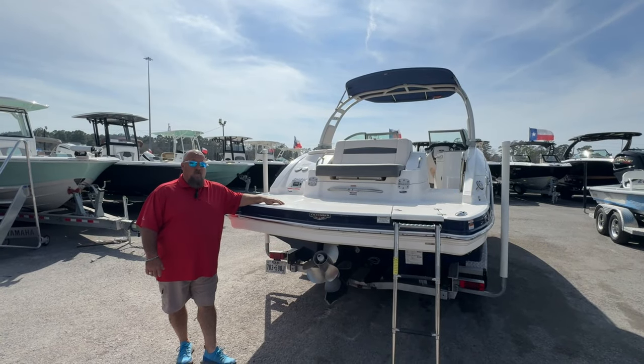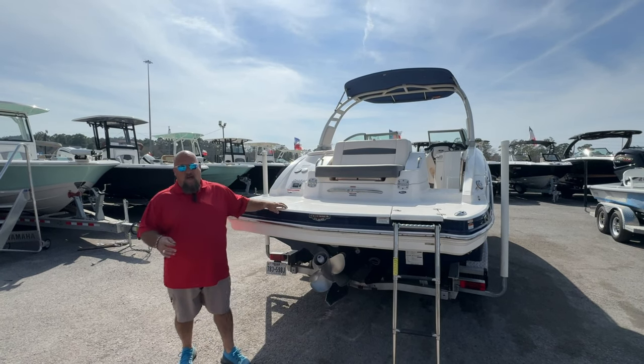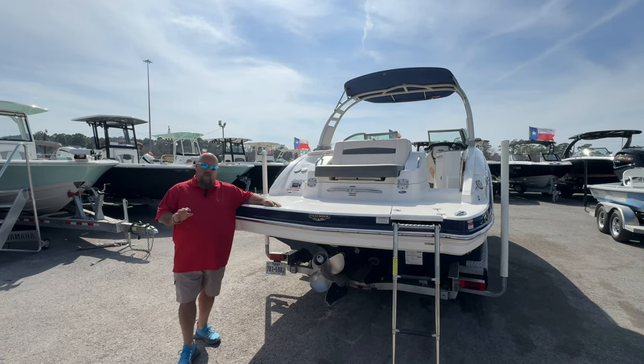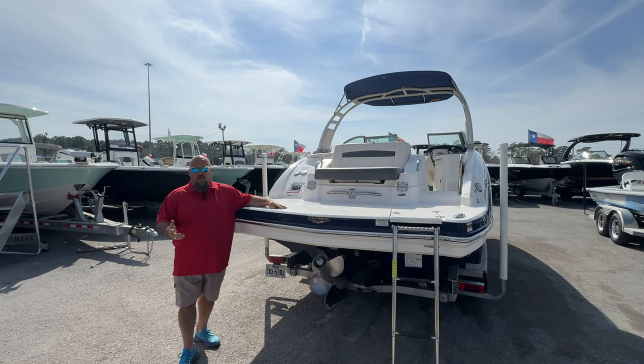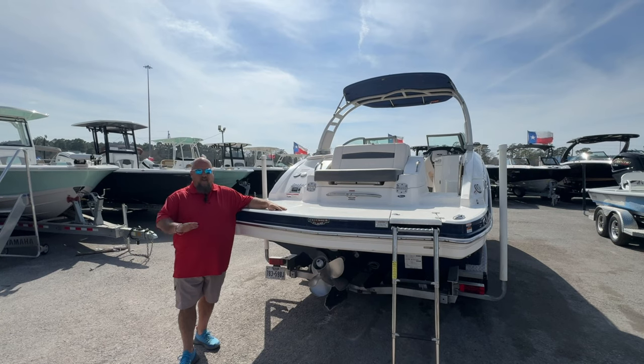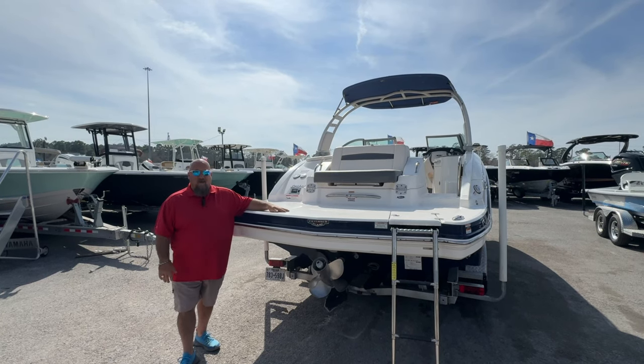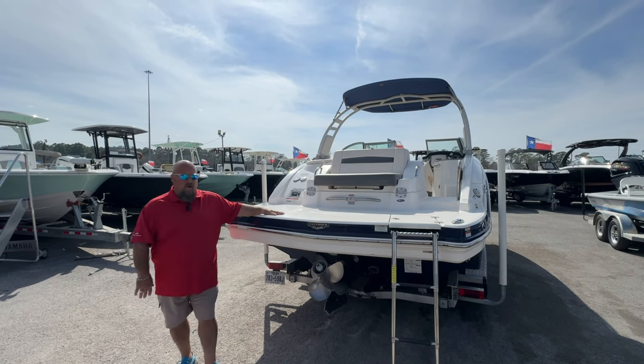A couple of keys on this boat to really pay attention to. Number one, you'll have the dual prop drive. That's going to give you a lot of power, a lot of hole shot, and excellent control and performance on this boat. So when you're pulling the tube, pulling the wakeboard, pulling the skiers, they're not going to be able to pull the boat around like you used to in the old days. So it gives you a very good anchor spot and also provides a lot better ride because it's going to push you through that rougher water a lot better.